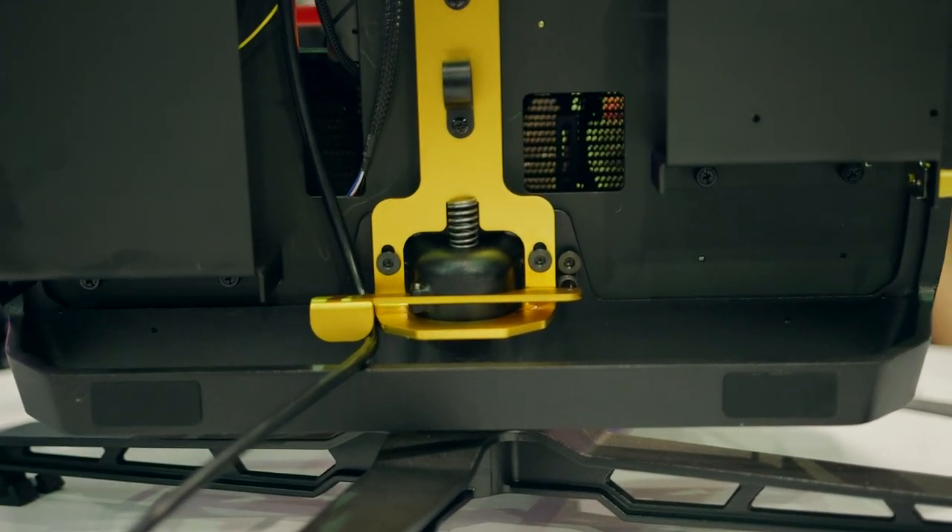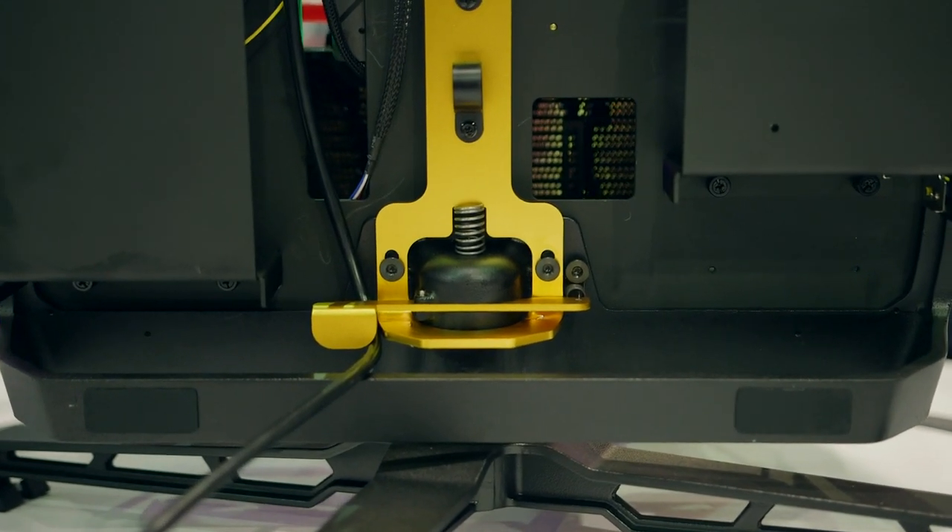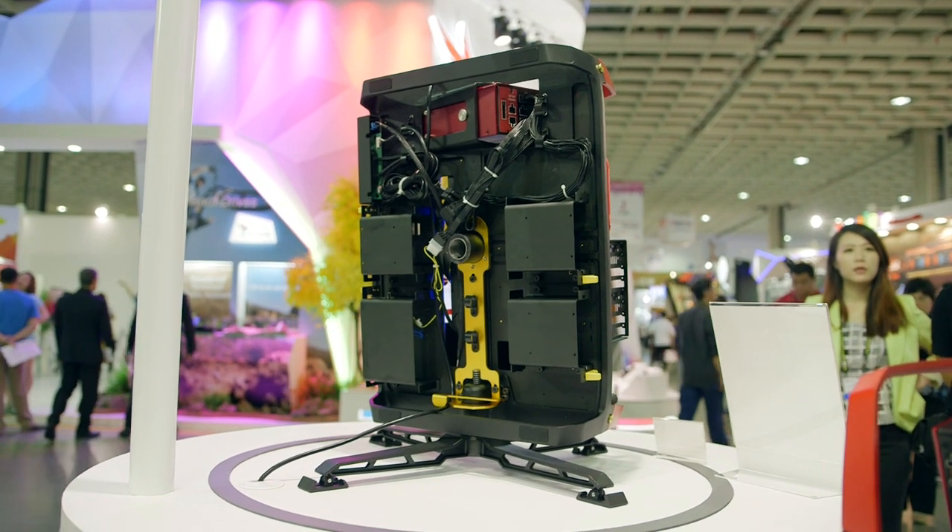There's a little locking mechanism so it doesn't have to rotate. You can unlock it so you can either angle it or rotate it to your desire.